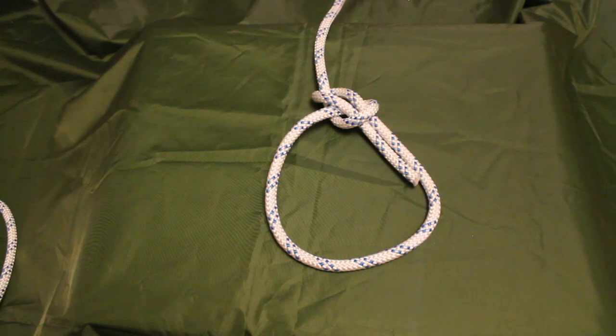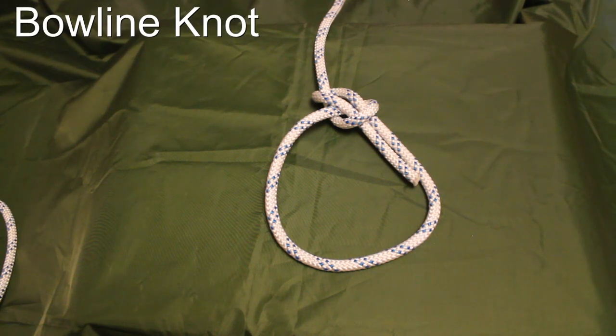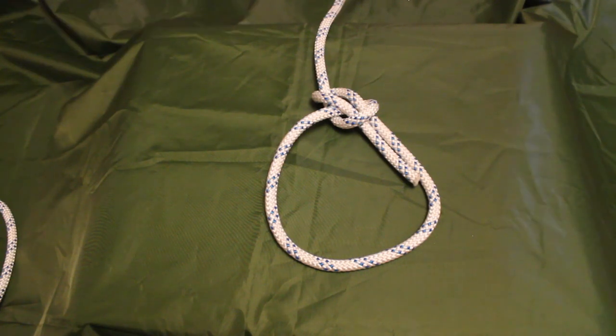Hi guys, Endy here again. In this video I'm going to show you how to create a bowline knot. The bowline knot is arguably one of the most important knots you should know — it absolutely should be in your top three of knots.